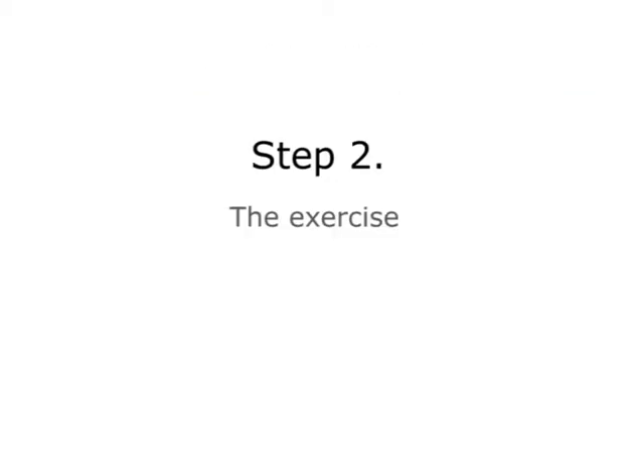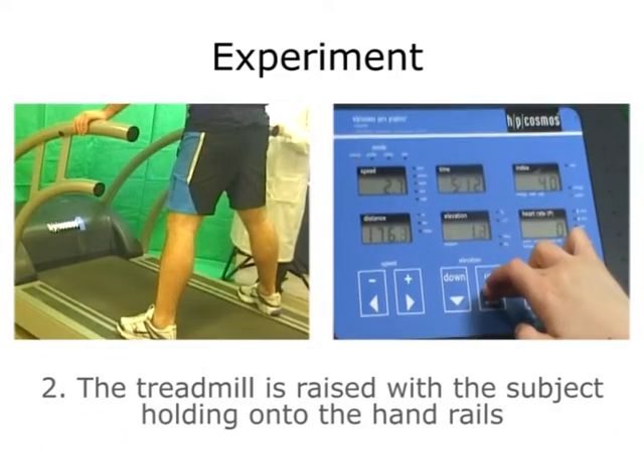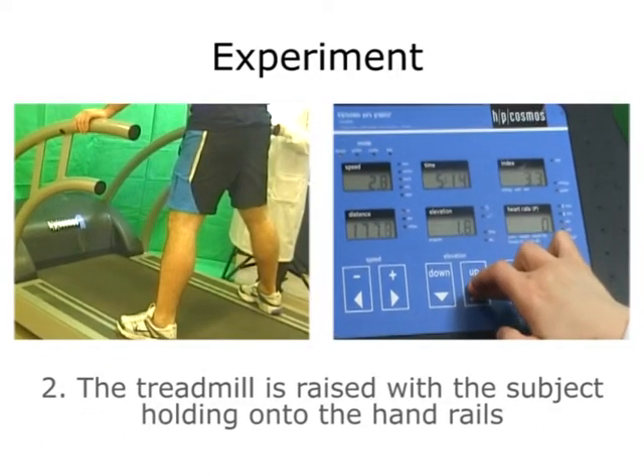Step 2: The Exercise. For the first stage, the subject must stand on the treadmill with both feet at the side. The treadmill is raised with the subject holding on to the handrails.